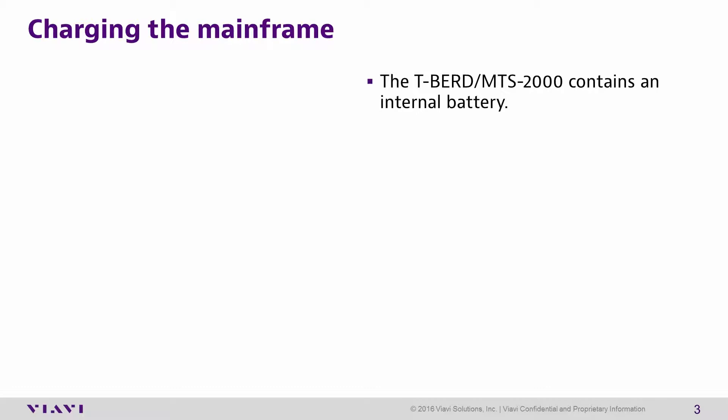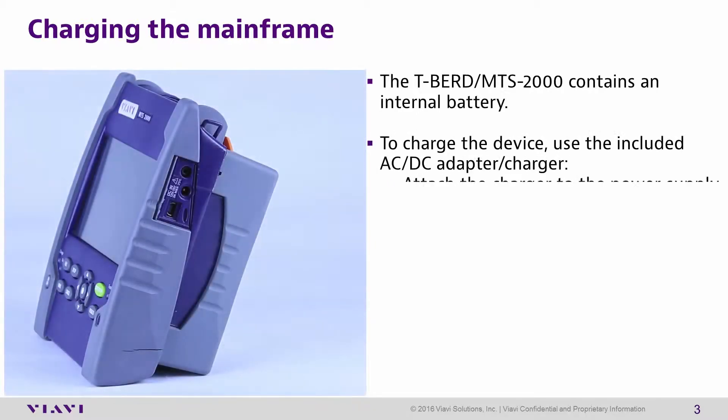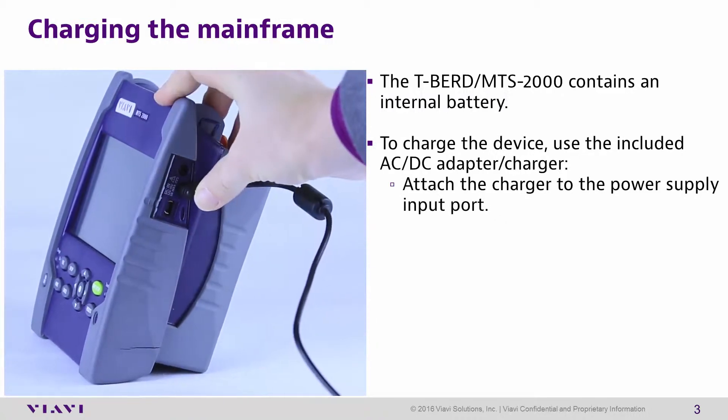Charging the mainframe. The T-Bird 2000 contains an internal battery. To charge the device, use the included power adapter. Attach the power charger to the power supply input port on the side of the unit.